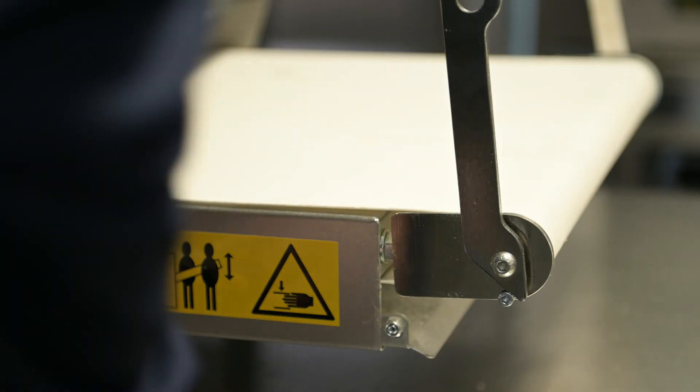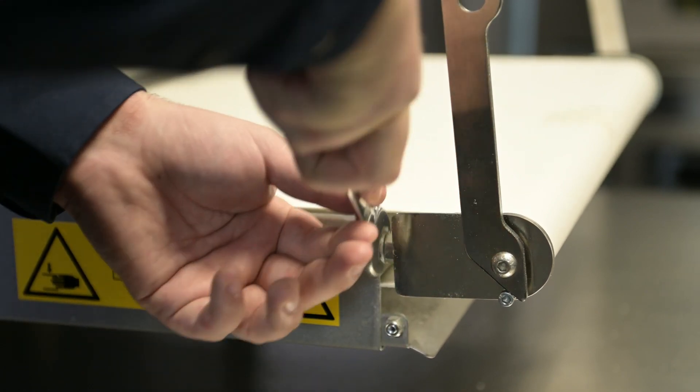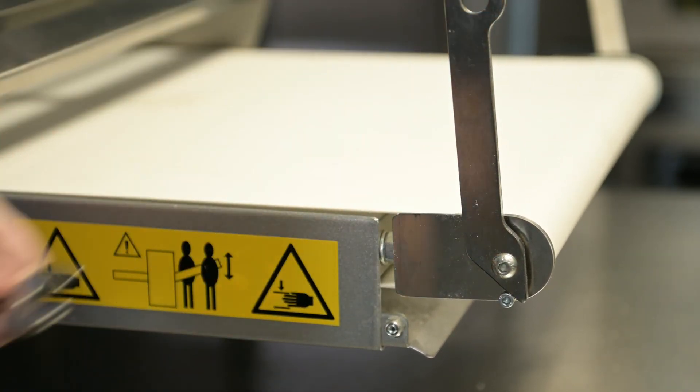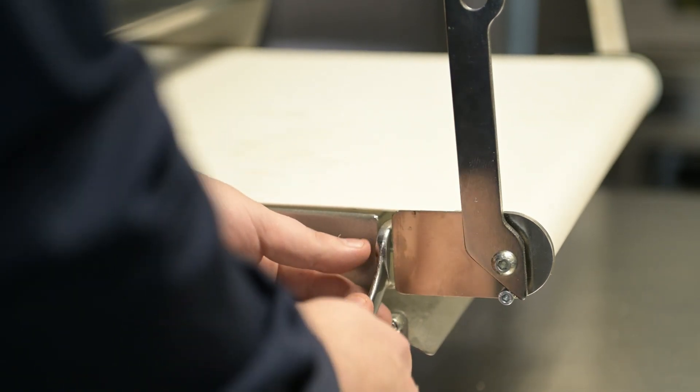First you need to observe which way the belt is turning to adjust the tensioner on the opposite side. Adjust by turning the nut on the threaded bar the belt roller is attached to. Rotate the nut clockwise on the threaded bar, making only small adjustments until the belt starts to track back to the center of the roller.